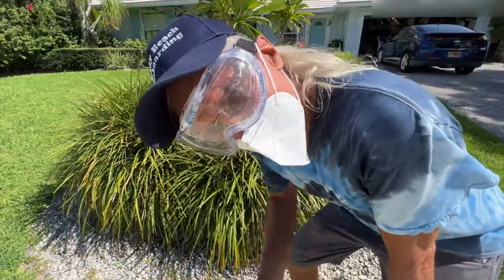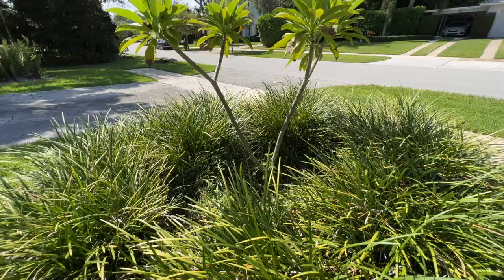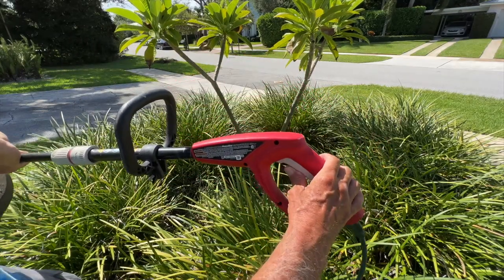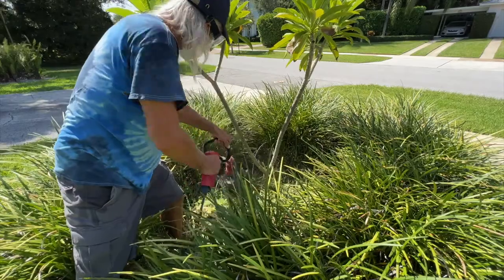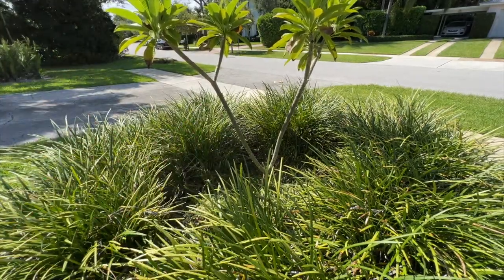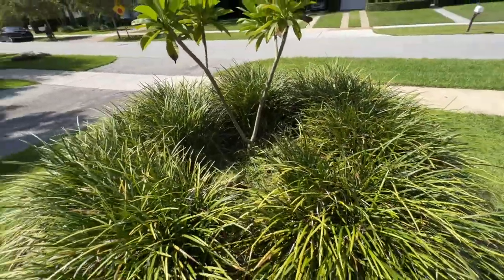I just learned the hard way — get something for your eyes or you're going to go blind. So this works. I've got it electric here and I'm just going to go zoom. Looks good. Now I think I can put my lights in there and it should work.